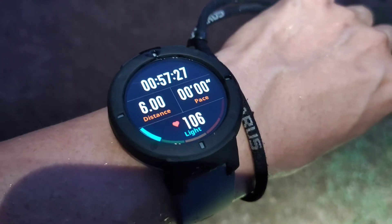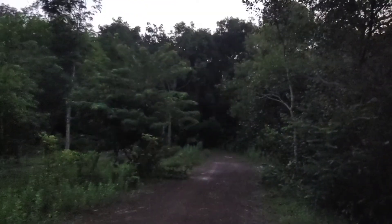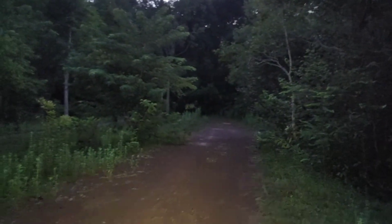I have been running for six kilometers now in the dark forest. It's getting light — the sky is brighter now.